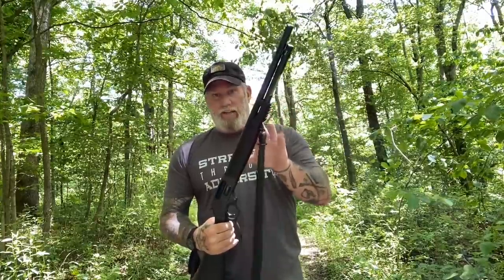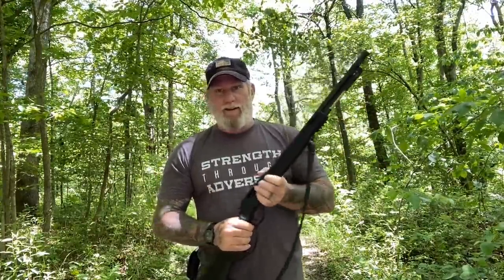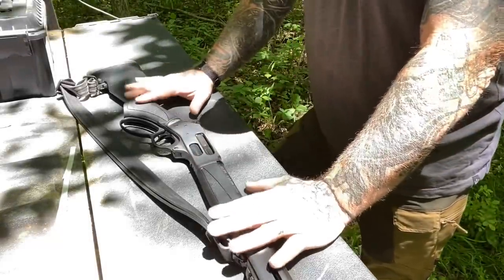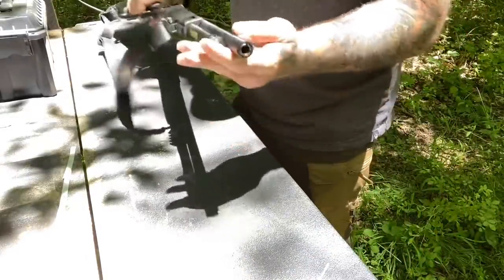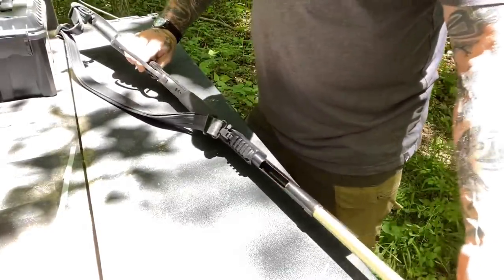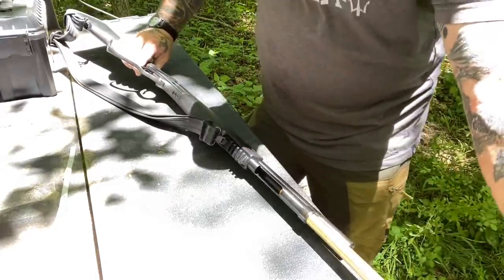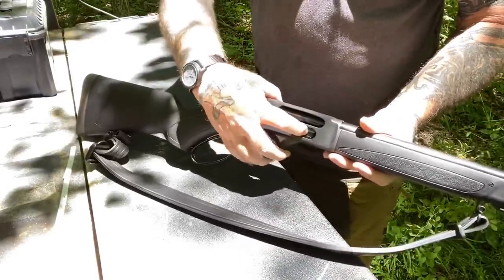So let's take a closer look at this on the tailgate of my 4x4 here and talk more about it. Let's talk about features of the gun first of all. You have a fiber optic front sight, you have a screw-in choke, and you have a magazine tube here so that you can actually load the magazine or the tube from the front, but you can also load it through the side.